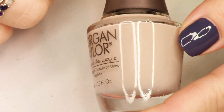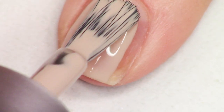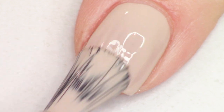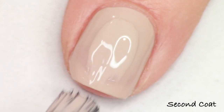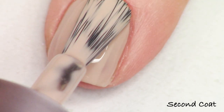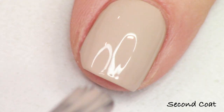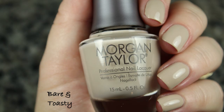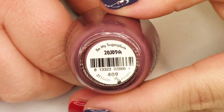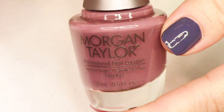We're going to go in alphabetical order as always, starting with Bare and Toasty. This is a soft beige cream. All of the creams are going to be beautifully opaque in two coats with a smooth and easy application. I did receive this collection for review from polishpick.com. If you've been with me for a while, you know that this is one of my go-to places for shopping mainstream brands because you can get them at a discount price. I will link that in the description bar below.